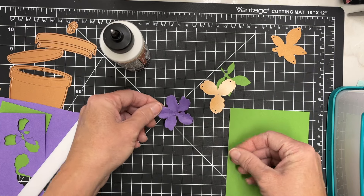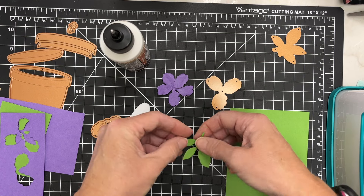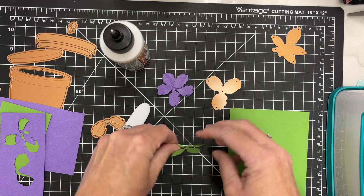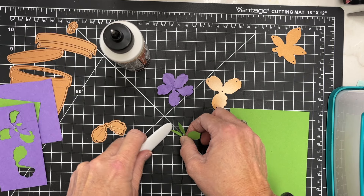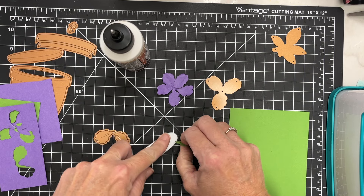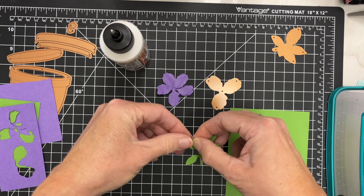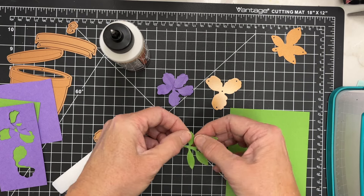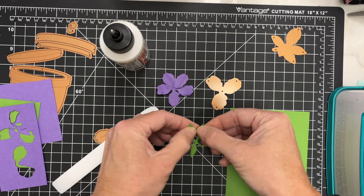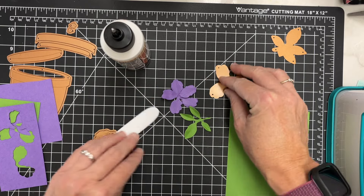The thing I love about a product like this is it should be organic. Perfection is not really the goal — having a perfectly shaped flower — because in nature, flowers form how they're going to form. I'm going to repeat the same process with my leaf. There are some score lines in there. I'm just going to use my fingernails to get those folded up to add some dimension and movement to my leaf. There's a nice size stem that will allow me to attach this all to my card.